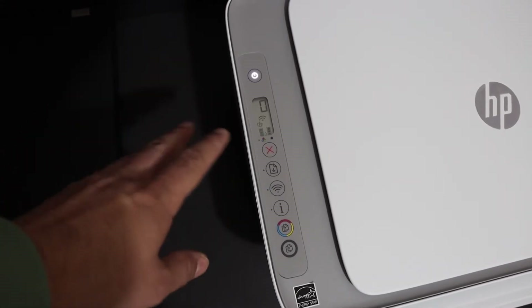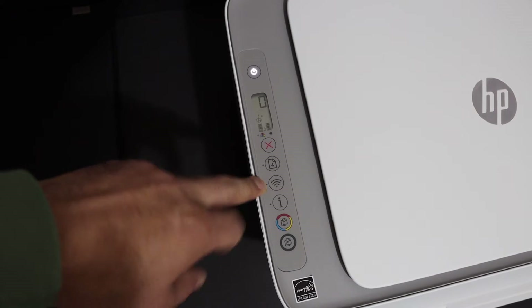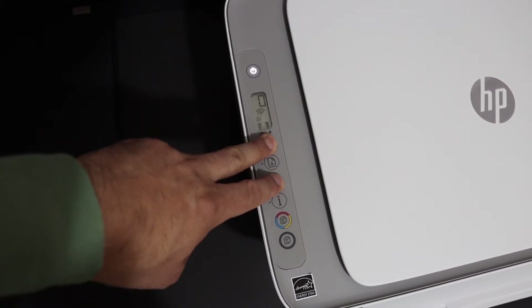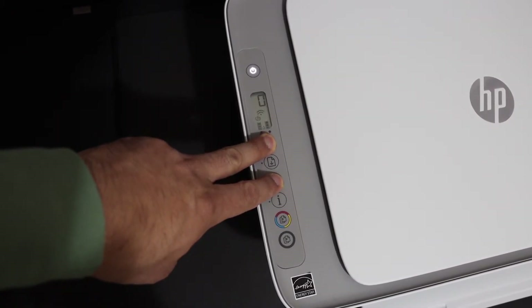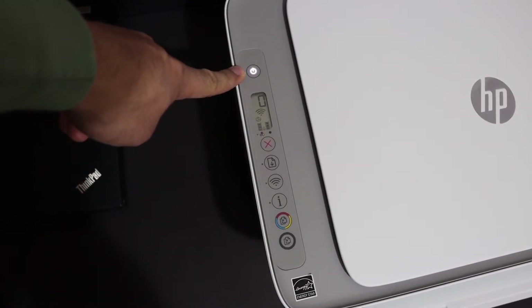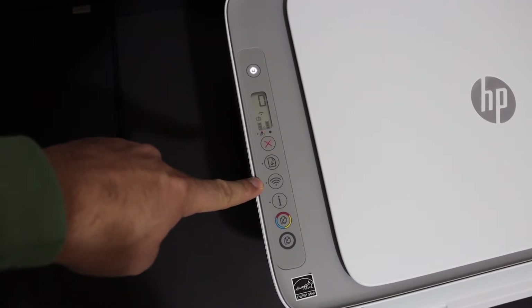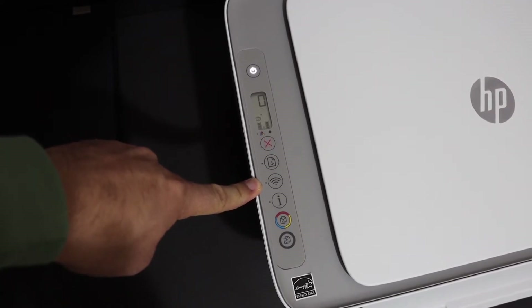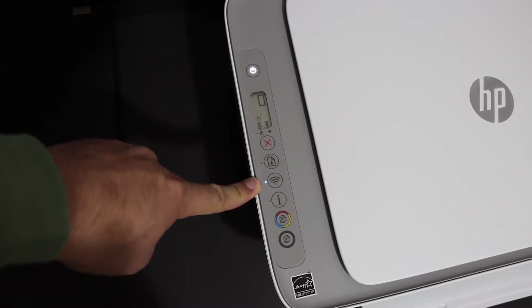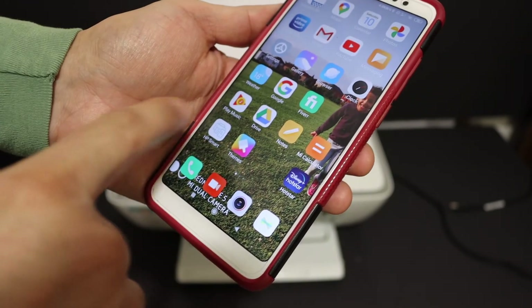We need to enter the printer into setup mode. Press and hold the cancel button and the wireless button for three seconds, then release. The power button will start to flash and after some time stay on, and the blue wireless light will start to flash — that means the printer has entered setup mode and is ready for connection.